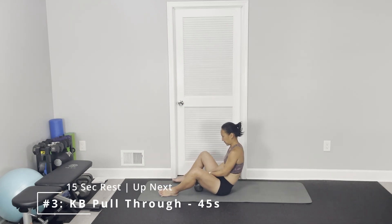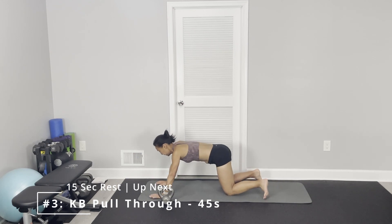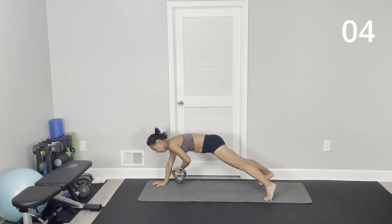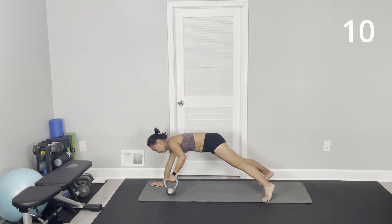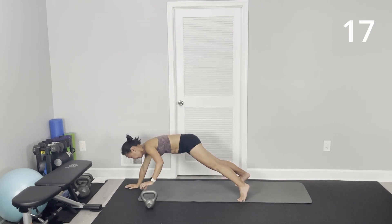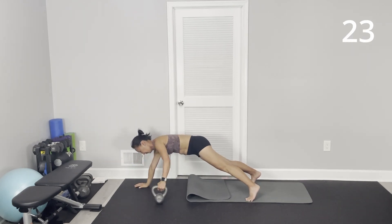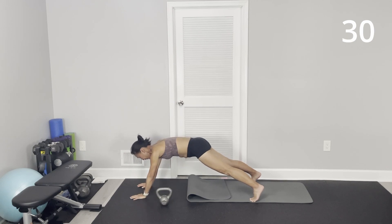Kettlebell pulls through. Come to the plank position. Modification: knees on the floor. Drag one kettlebell to the other side. Good, keep your body still and straight — no movement. Only move your arm to drag the kettlebell from left to right, right to left.